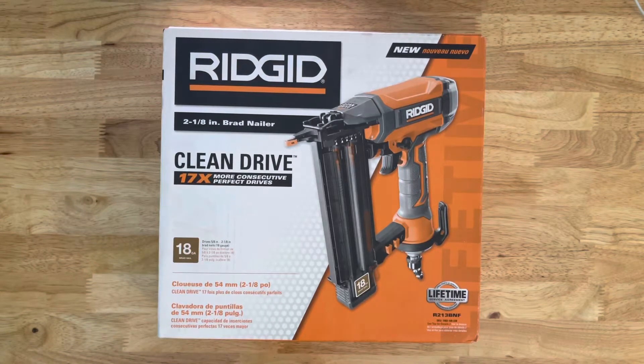Welcome back everybody. Today we're going to unbox the Rigid 2 and 1/8 inch Brad Nailer. It's by Rigid. I decided to get the 18 gauge this time since I'm going to be using smaller wood or trim to nail.